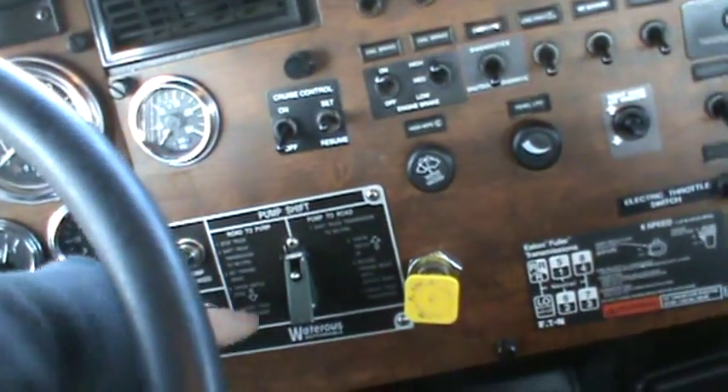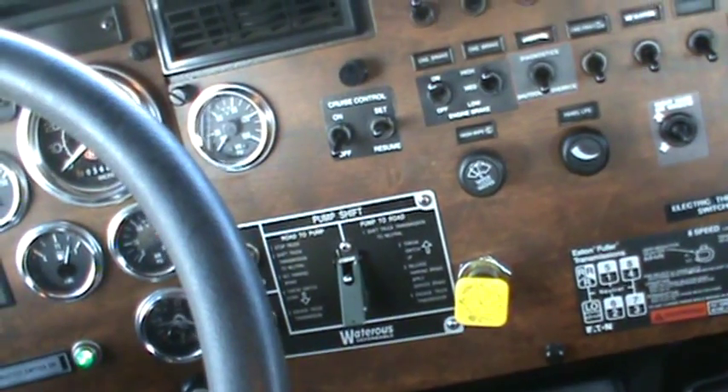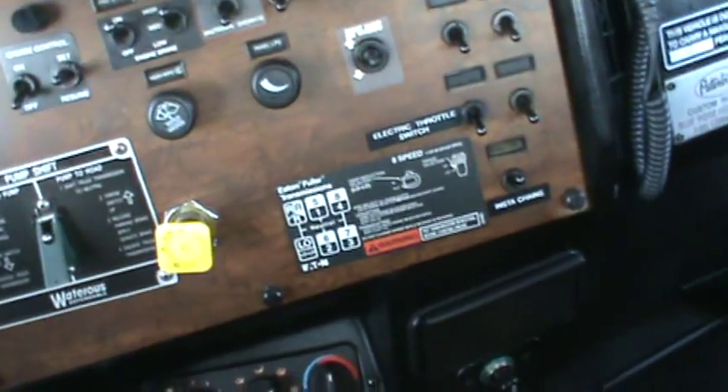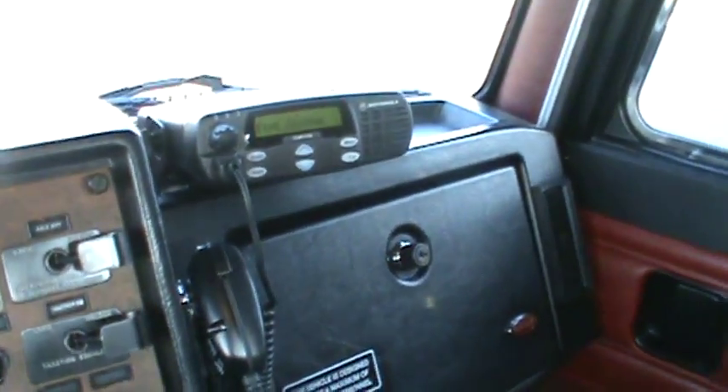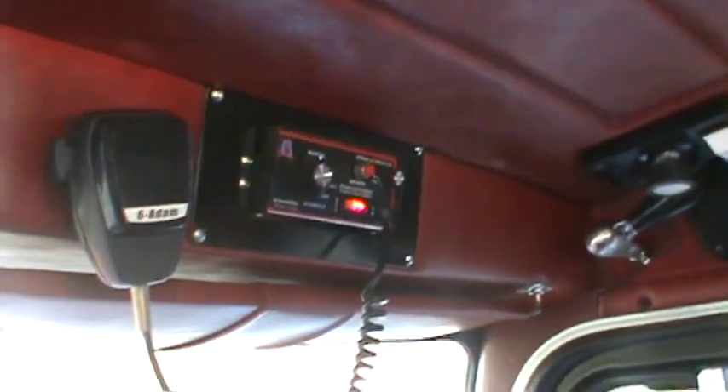That's the engage for your pump. It does have a 1500 gallon per minute pump. Your transmission, radio, siren, and of course your stereo with the tape deck.